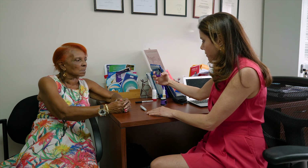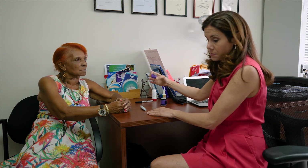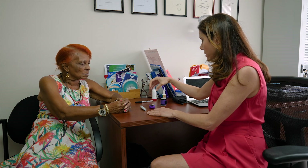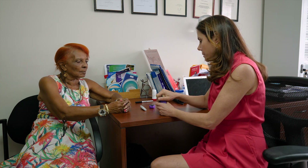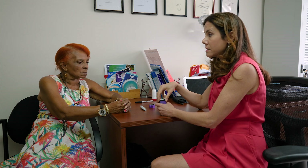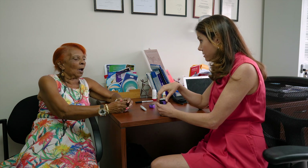The blood testing kit I'm using is True2Go, but you can use any one you want. The most important thing is the cost of the strips — be very wary about getting a free glucose meter without asking what the cost of the refill strips are, because those are what you'll be using on a regular basis.